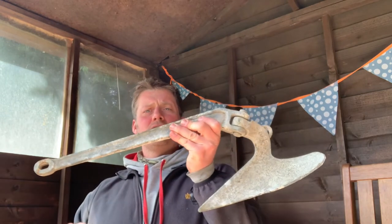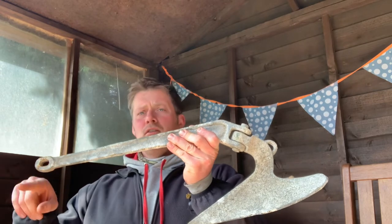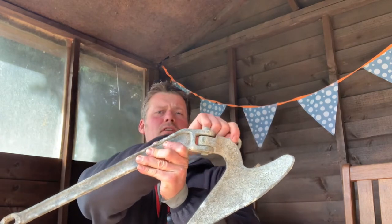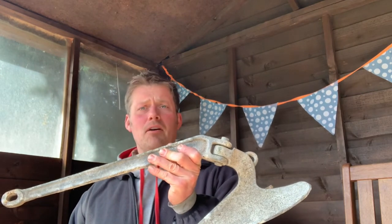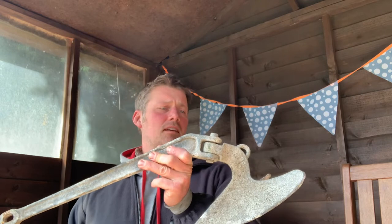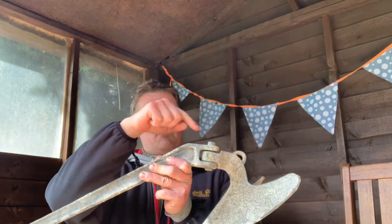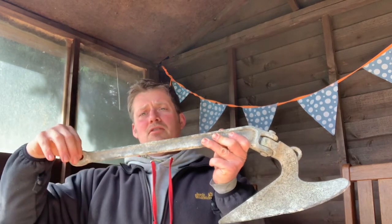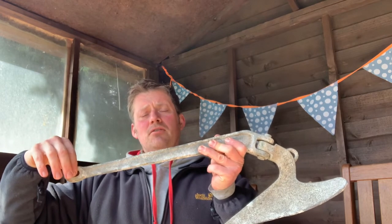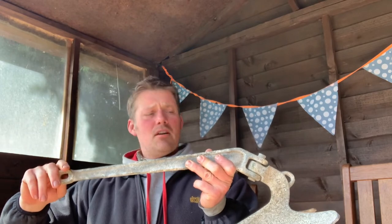All of these anchors have two points where you can attach a shackle or chain — one at the end here and one at the front here. For this, I'm going to put a shackle through the end one, then have a bit of loose chain attached to the shackle, and attach it to the front one using a couple of cable ties. I'll show you how I do that.